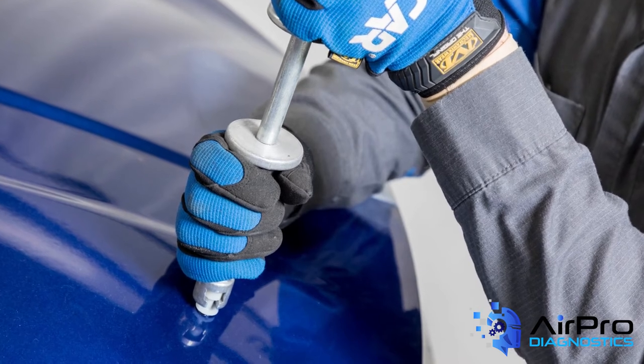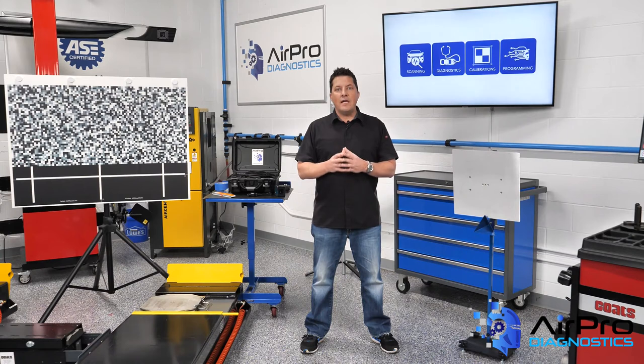Apply low heat onto the repair area as recommended per the automaker's allowable heat range standard. As you apply low heat to the repair area, along with the use of body picks and plastic coated tips, push the dent out from the backside of the panel.